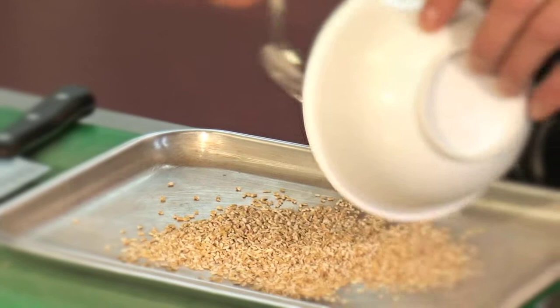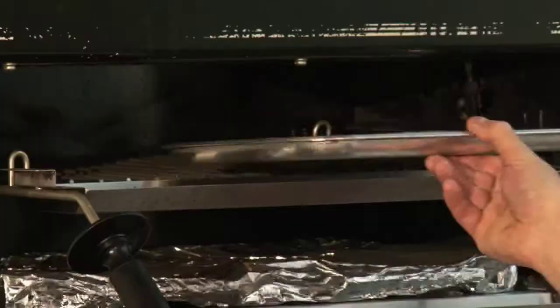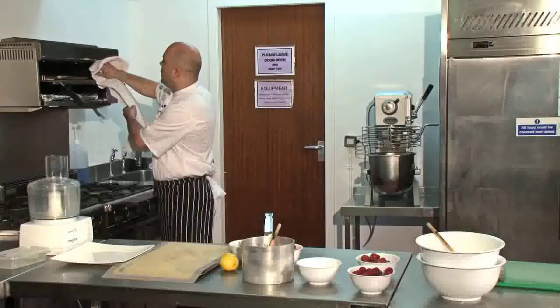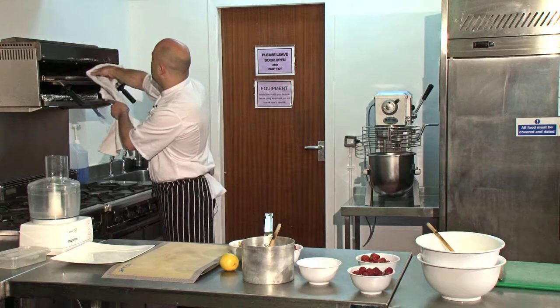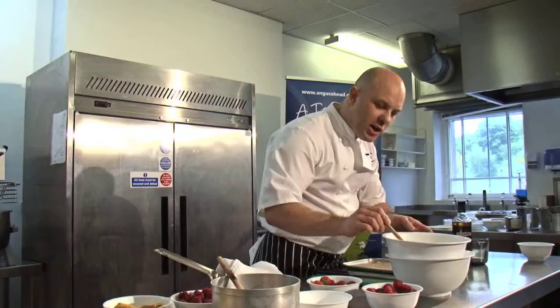In the meantime, I have some oatmeal that I'm going to simply toast. It'll give a nice flavour and make sure there's no raw oatmeal taste in the finished dish. On a tray, we'll simply place it under the grill for about two minutes. After a couple of minutes, the oatmeal's nice and toasted.